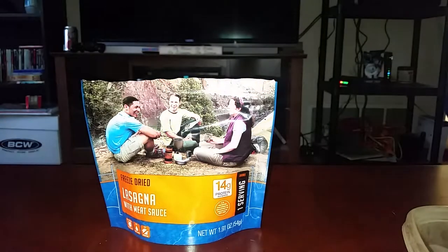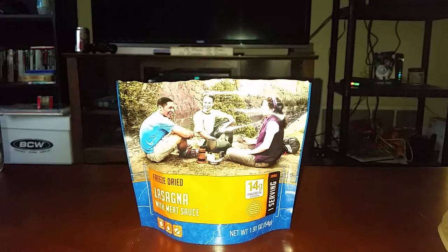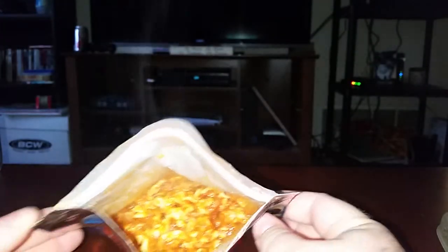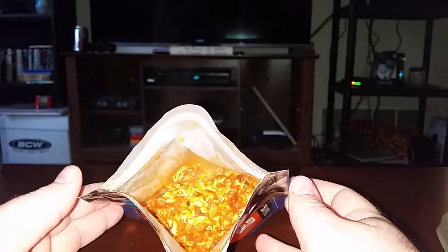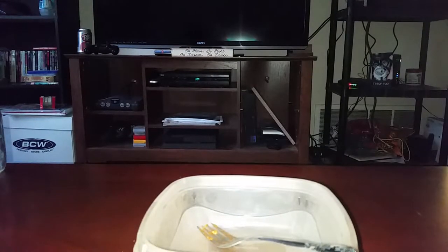We've got about two or three more minutes and we'll open this thing up and try it. Alright guys, we're back and this thing should be done by now. Let's have a look. I'm not gonna lie — that looks pretty good. You can see it's still steaming. Let's take a smell. Oh, this smells really good.